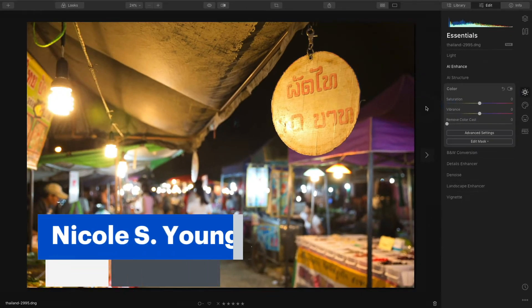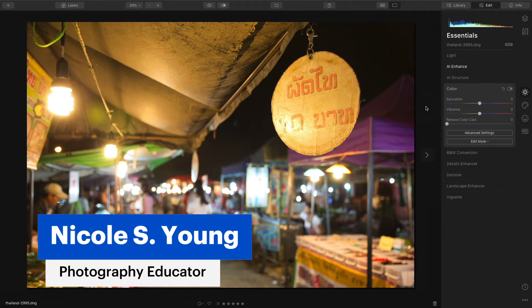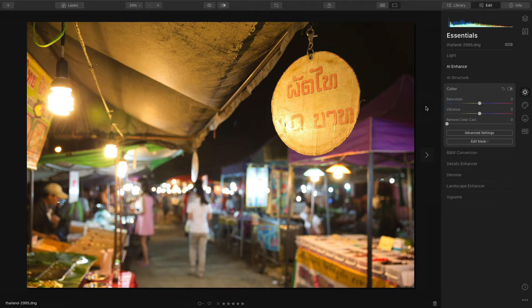Oftentimes, you'll be able to do a good amount of color correction with RAW photos using the white balance adjustments, but you may get to a point where there's still a subtle color cast despite your best efforts. Or if you're editing a JPEG or a TIFF file — something that is not a RAW file — you don't have the luxury of using those white balance adjustments to pull back the original color.